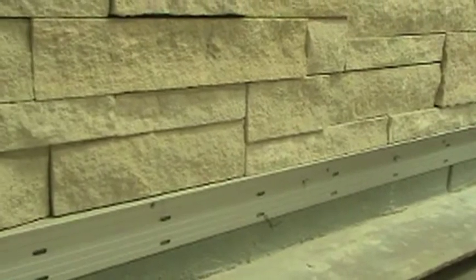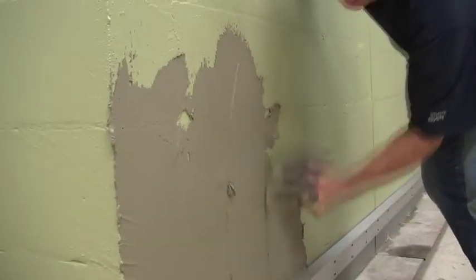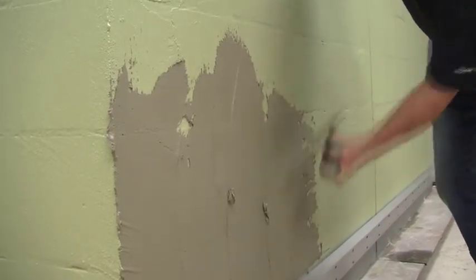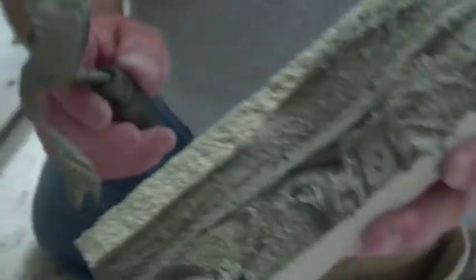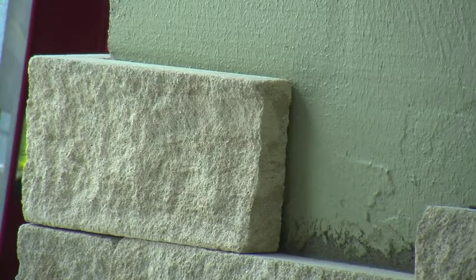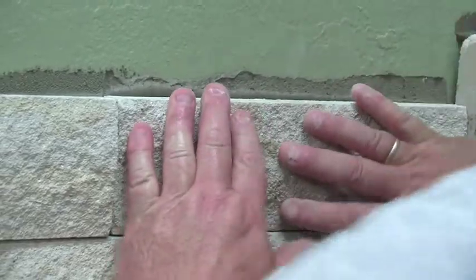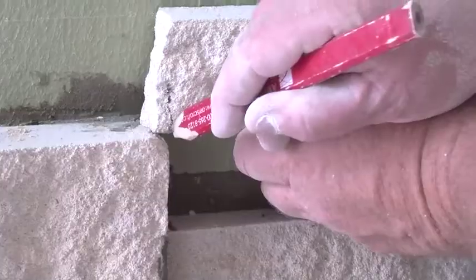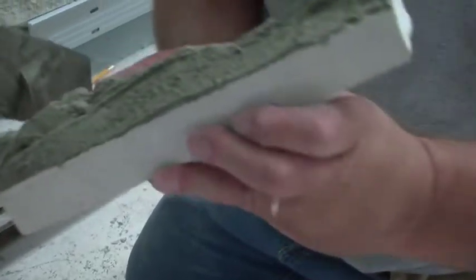The ledger board should be installed level and true. Once the high bond masonry veneer mortar has cured for a section and the adhered veneer is stable, the ledger board can be removed. Working in sections, use the flat edge of your trowel to butter the wall, then use the notch side to create grooves. Back-butter the units, filling all surface irregularities and ensuring 100% coverage. Aris stack should be installed starting from the corners and working towards the middle. When you set the stone, squish and slide the unit back and forth so the mortar peaks out the top. Remove excess mortar with your trowel, and continue up the wall, cutting units to size as needed.